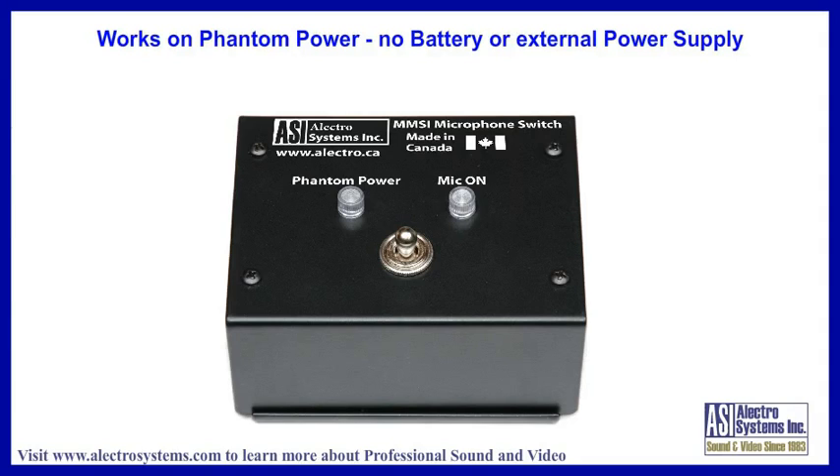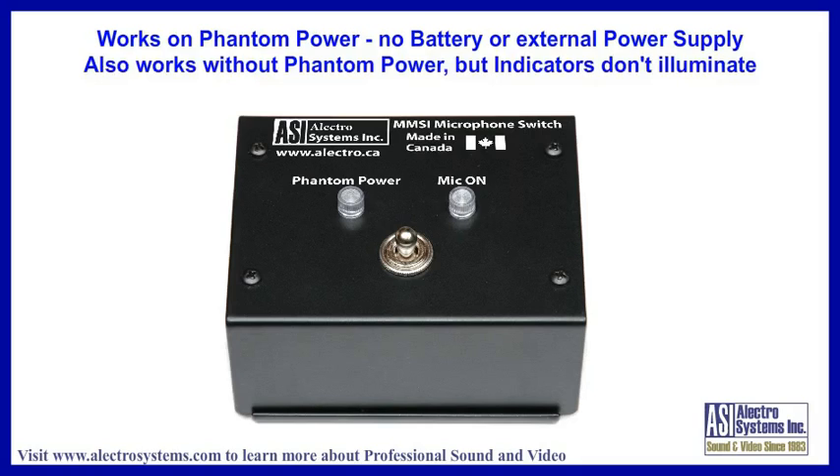Because the MMSI uses phantom power from your mixer, there is no need for a battery or external power supply. If you are using dynamic microphones without phantom power, the switch unit will still operate. However, the indicators will not light up.